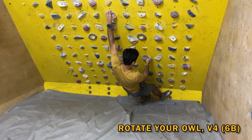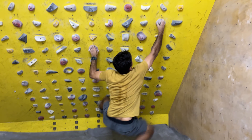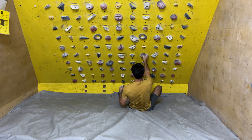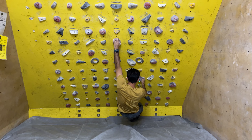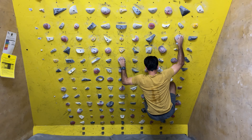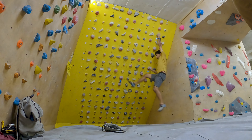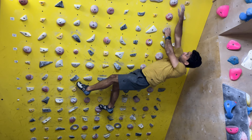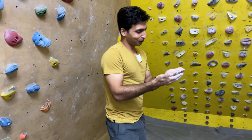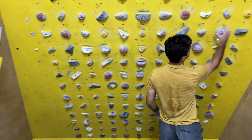It's called Rotate Your Owl. It's very nice. Initially I miss the hole — it's a big jug. If you miss it, it's a good bottle of problem.